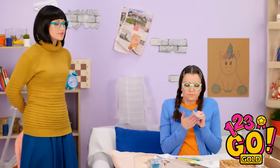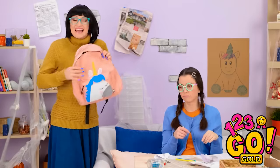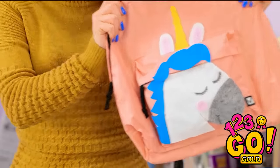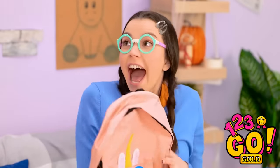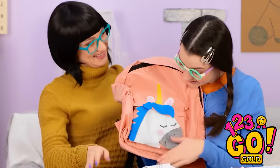Hi sweetie, are you okay? At least I got the ink off my hands! Well, Mommy made this! Wow — a unicorn bag! I love it! Thanks, Mom! No problem, dear! He's perfect!